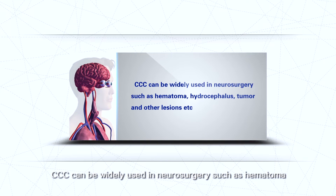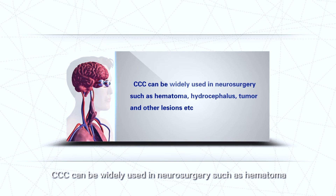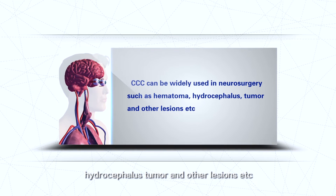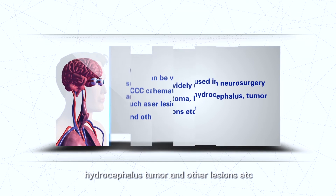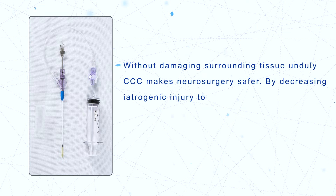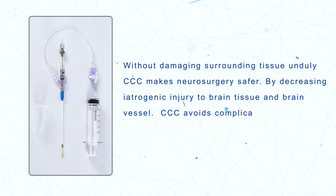CCC can be widely used in neurosurgery for conditions such as hematoma, hydrocephalus, tumor, and other lesions. Without unduly damaging surrounding tissue, CCC makes neurosurgery safer.